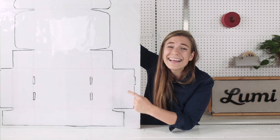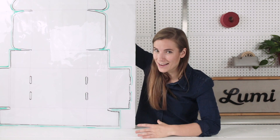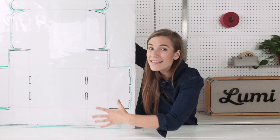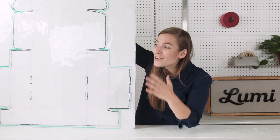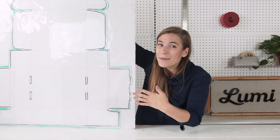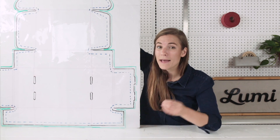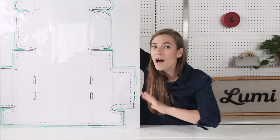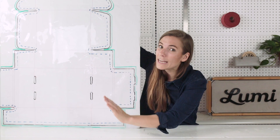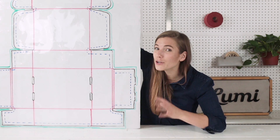First, the black lines — those are cut or trim lines; it's where your design will actually be cut out of the material. The green line is your bleed area. If you want your design to go all the way to the edge of your item, you want to extend your graphic into the bleed area so that even if the box registration wiggles a little bit, you're safe. The blue dotted line is the safe area — everything within that area is going to be visible on your design, so anything important needs to be definitely safely in that zone. And the red lines are the fold lines, where your box or mailer will be folded.